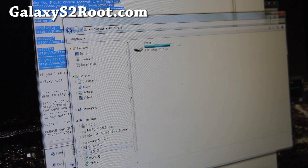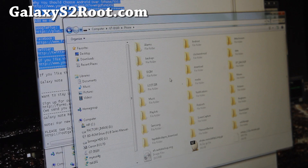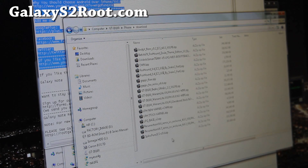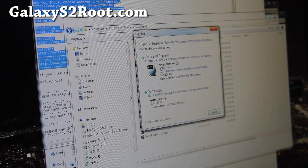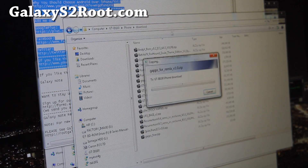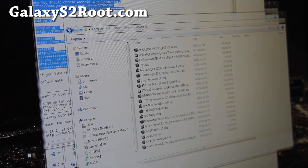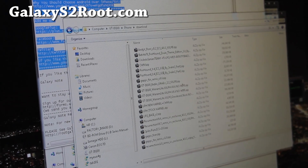Go to your GTI 9100. You can put the files on the SD card or internal storage. I'm gonna put it in my internal storage here and simply paste here. Copy and replace. So I'm gonna copy these three files over and then we'll go back to the phone. That is done copying, so let's go to our phone.